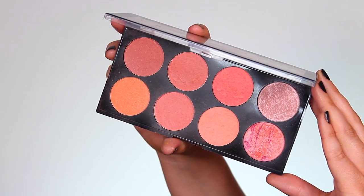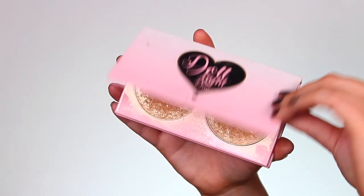Moving on to blush, I'm going to use the Makeup Revolution blush palette in the shade Hot Spice, taking a nice mixture of all the shades. Then for highlighter I want to keep that golden vibe going with the eyes, so I'm using the Doll Beauty highlighting duo in the shade Champagne Supernova.